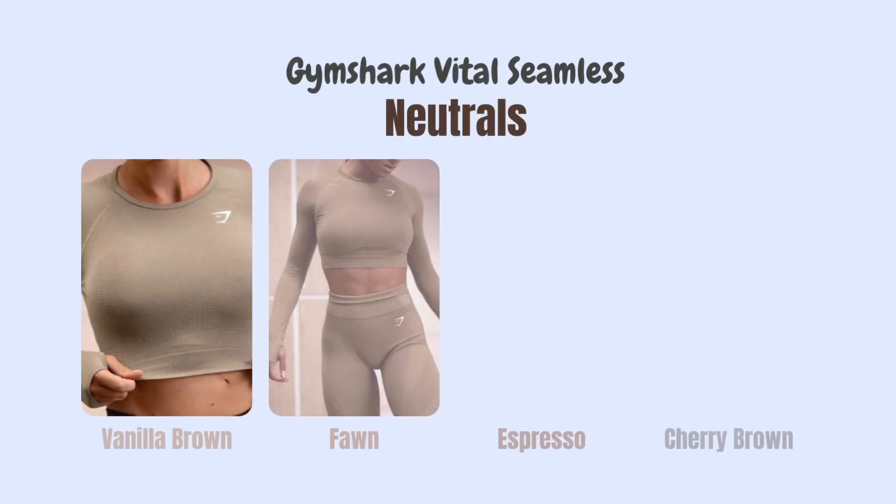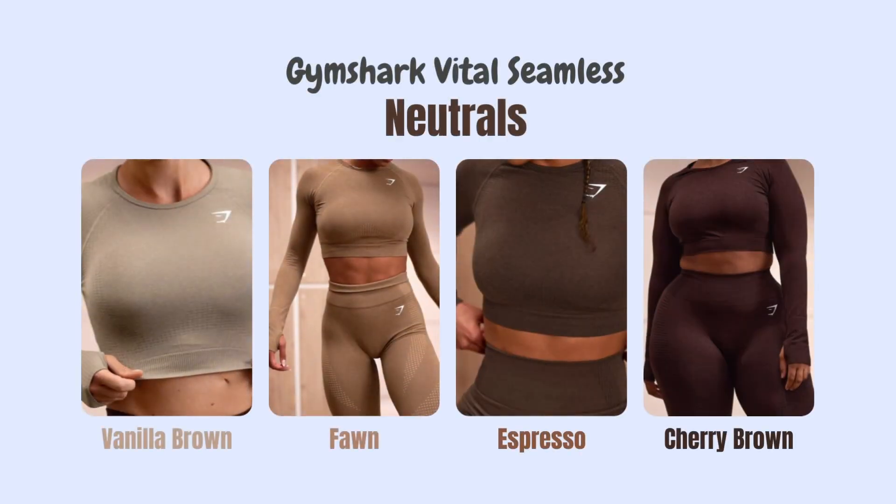Nothing really stood out until I came across the Gymshark Vital Seamless Neutrals Collection. Apparently this collection was made for women of color. As an Indian woman, I knew I had to try this out. This collection has a sports bra, shorts, leggings, and also a full sleeve crop top. It comes in a variety of colors — these shades are supposed to complement brown skin tones, which I found super interesting.